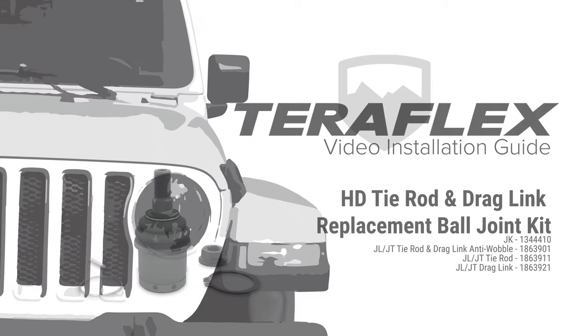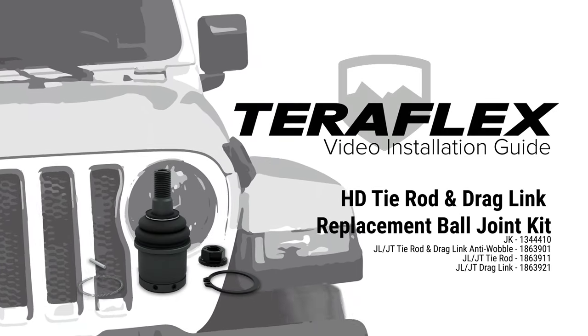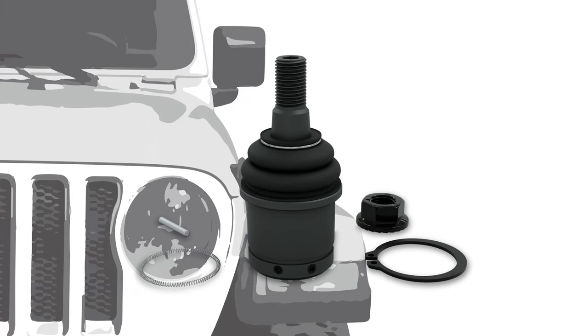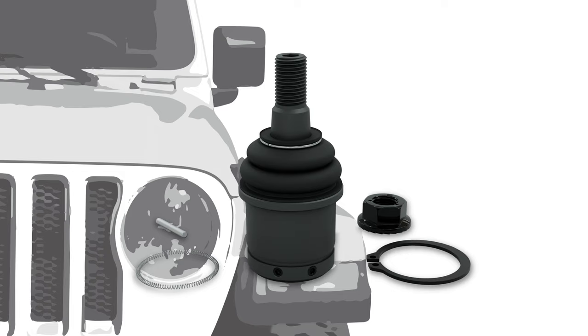The Teraflex HD Chromali Tie Rod and the HD Forge Drag Link Kits feature a heavy-duty ball joint. A well-maintained ball joint will last for an incredibly long time, but if you need to replace the HD steering ball joint, this video will show you how this is done.